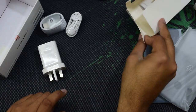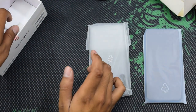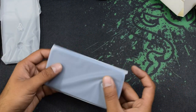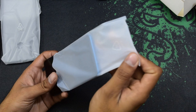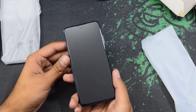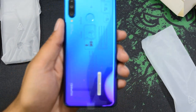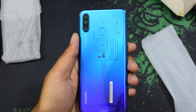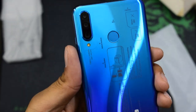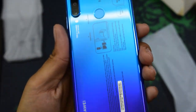I'll keep all the accessories aside and let's move on to the phone and the silicon cover. This is the first look of the phone and the color looks amazing. It comes with a triple camera — 48 megapixel for the main camera.